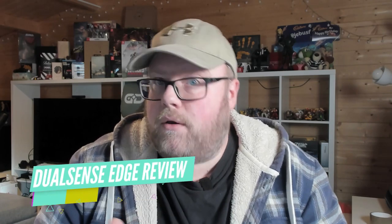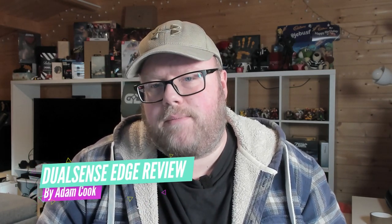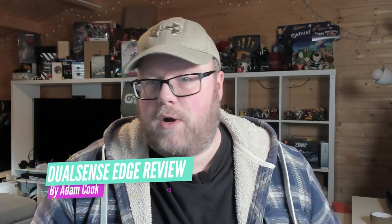Let's get the elephant in the room out of the way early doors with the PlayStation 5 DualSense Edge, shall we? I can't tell you if it's worth the money. I don't know your financial situation, but I bet that like everybody else, you're struggling right now. Is it tone-deaf to release a £209 premium controller? Maybe. Is this the best controller that I've ever used, though? It just might be.